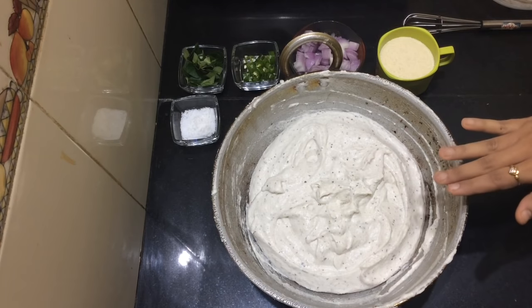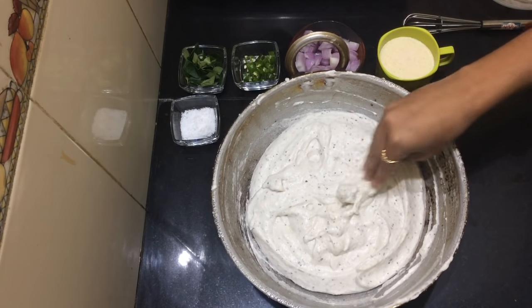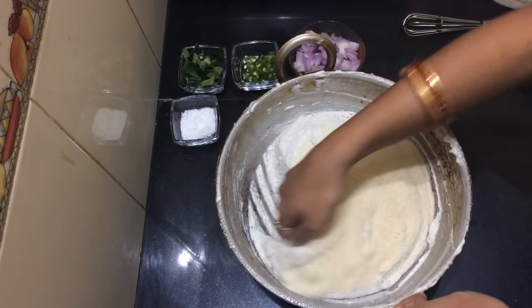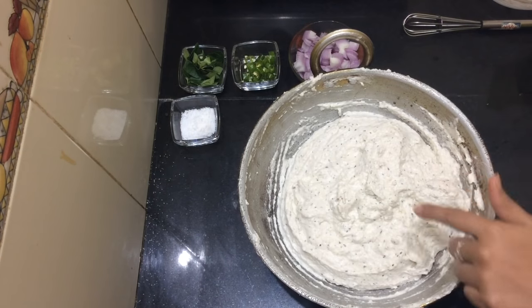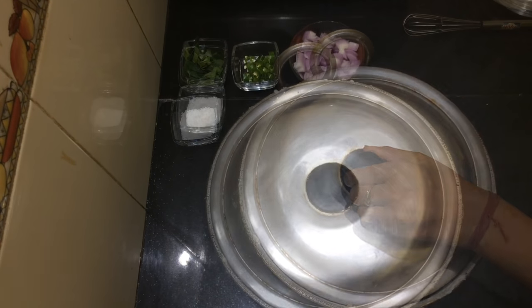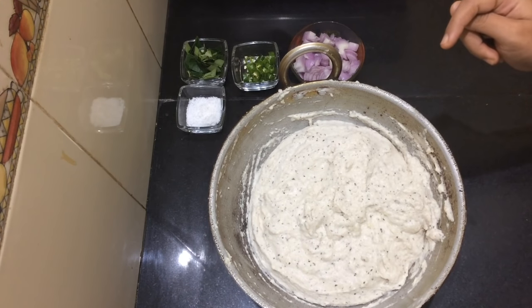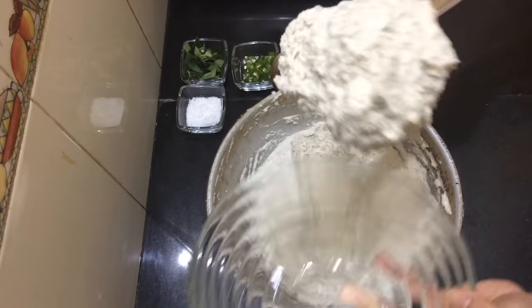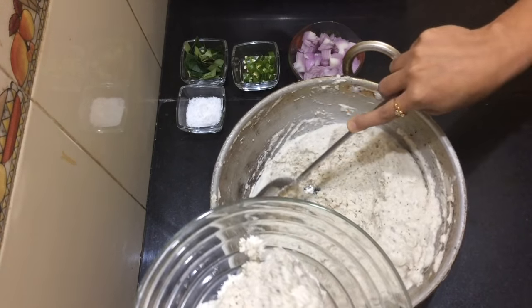I will fold it in about 15 minutes, folding it a little bit at a time. As you can see, it's fluffy and soft.